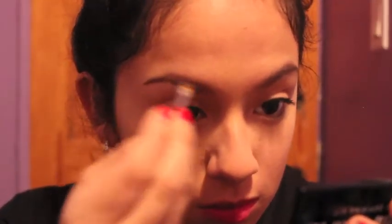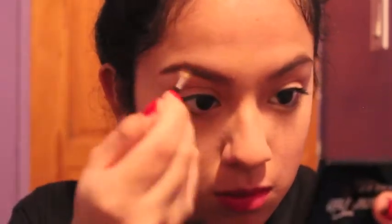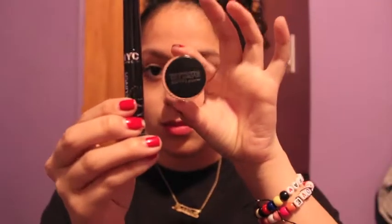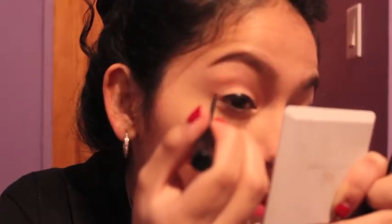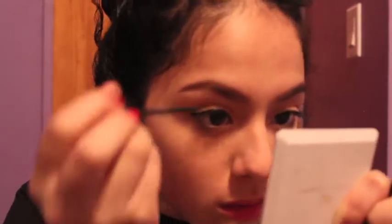Since we waited for our concealer to set into our skin, we are now going to set it with powder. I'm using my Stay Matte by Rimmel and a fluffy brush, and I'm just going to put it everywhere I put the concealer. Next, I'm taking my NYC liner — you can take a gel liner, any type of liner — and I'm going to create a cat wing. Not too dramatic, because I am going to school and I usually don't do anything dramatic, but this is what I would do.